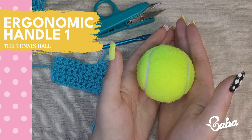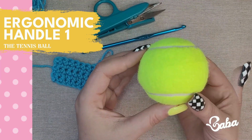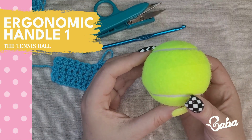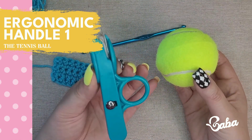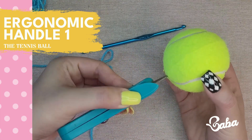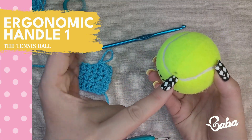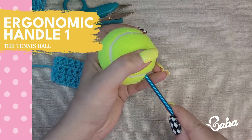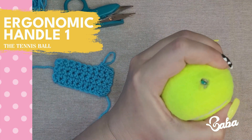I know it sounds crazy but it really really works. To attach it to your hook as an ergonomic handle, you will need something sharp like a knife or a thread snip. All you have to do is punch two holes on two opposite sides of the ball and then put your hook through. I find it better if you put it through with the end and push it onto your table.